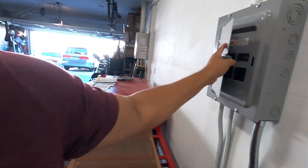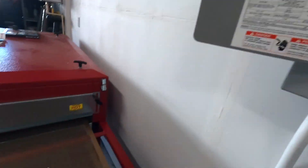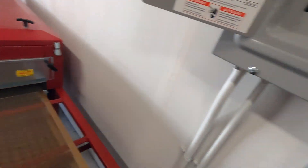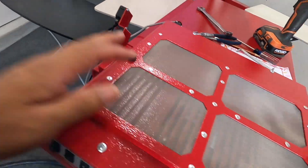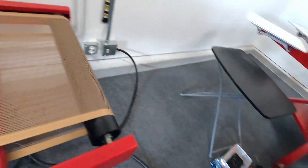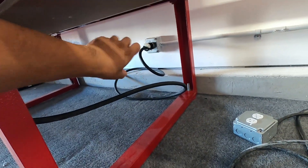Alright guys, my father-in-law just left. We got the 30 amp here for the conveyor dryer and the 60 amp 220 for the flash dryer. Like I was saying, I had to get a new plug — it's a round plug — and I only need one.